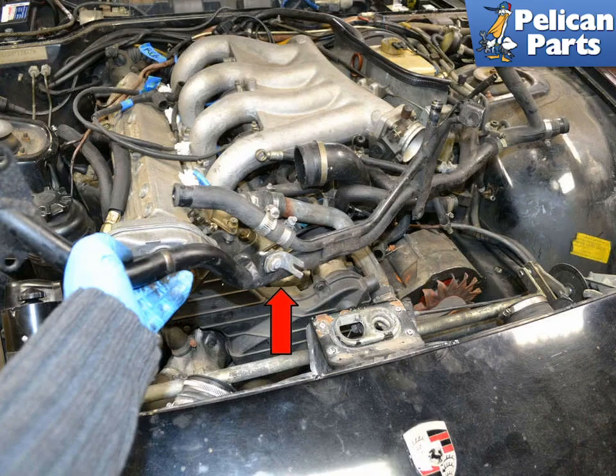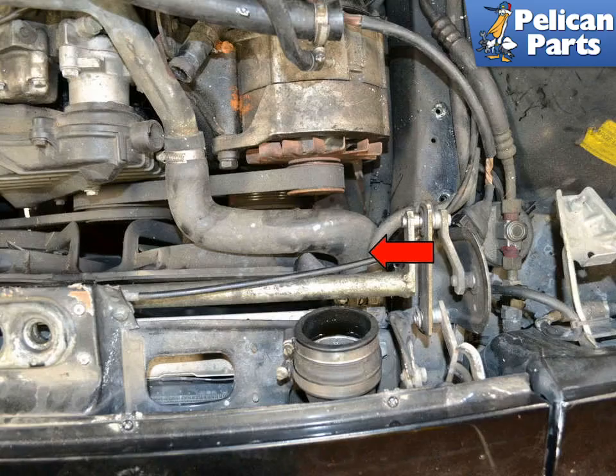Remove the crossover pipe from the front of the engine, indicated by the red arrow. Next, use a flat head screwdriver and remove the two hoses on the upper left side of the radiator, indicated by the red arrow.